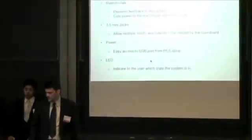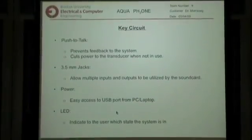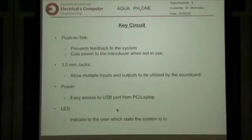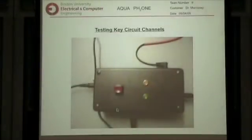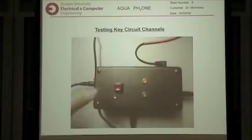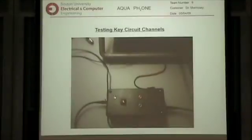We use USB power to power the key circuit, which was convenient because the person would always have the key circuit nearby. We also wanted the user to know which state the system was in, either sending or receiving. So the LEDs — the red one shows that you're receiving a signal and the green one shows that you're sending. This is a short video of us testing the key circuit functionality. You can see the lights work.